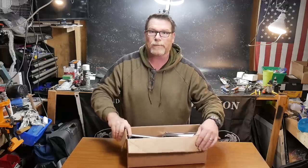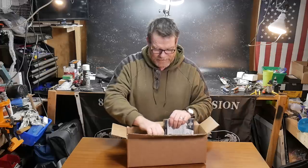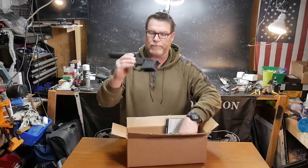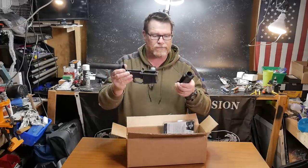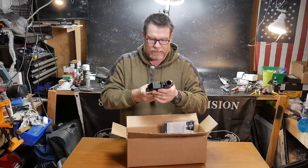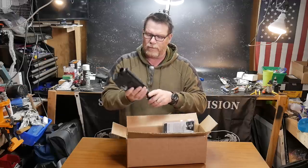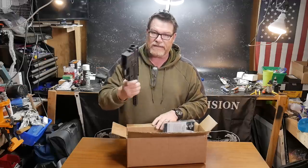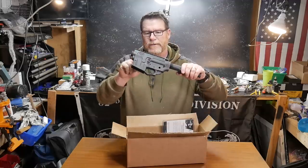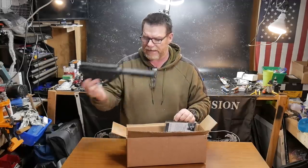Now I want to thank a couple of people. One, the guys at Palmetto State Armory for providing the billet — this is their billet upper and lower. Now if you remember, I did a video on this a little while ago and I wanted to save this thing for something that was a little bit more special than your typical build. So the guys out there at PSA — I'll put the link down below for this thing right here — 230-something change for a billet upper and lower receiver set. Not a bad deal.